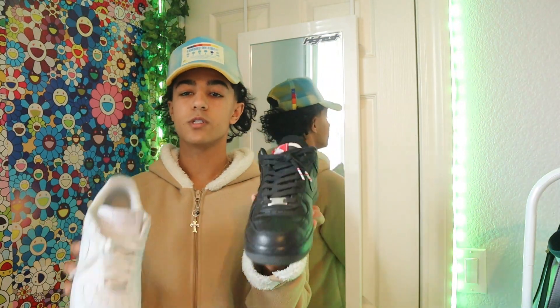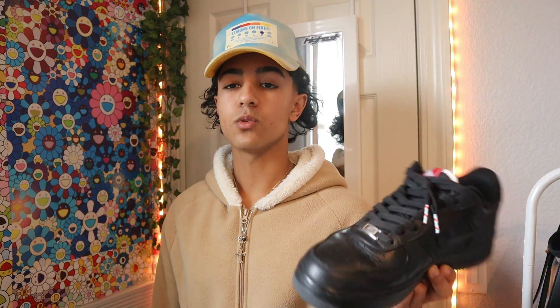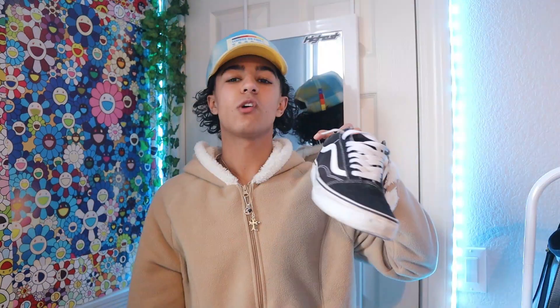Next up are these Yeezy Slides in the suit colorway — they're super comfortable, though I haven't worn these in a long time. Here are two different pairs of Air Forces. Now here are the Chicago Low 2019s — these are reselling for a lot of money. I've been beating these, I wore them so much when I got them and didn't know they would resell. It's kind of like a black Air Force but with tumbled leather, wax laces, translucent soles, and a mohair-type fur thing on the back.